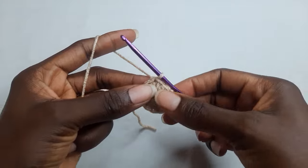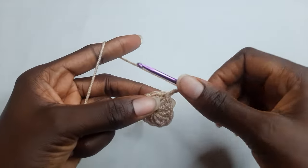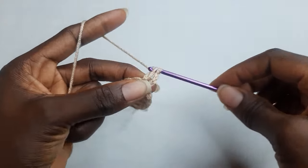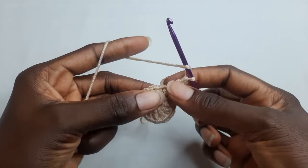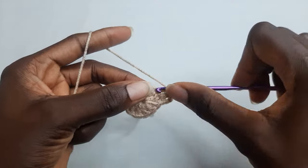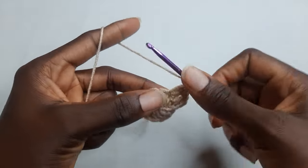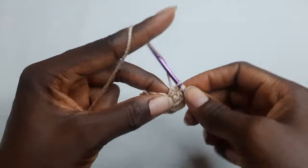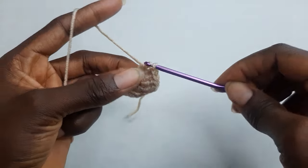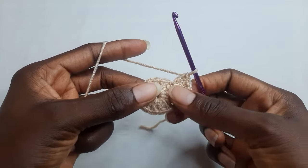To begin your round two, chain three and work one double crochet in your chain three space, and two double crochet in the next stitch. Two double crochet. For round two you're working two double crochet in each stitch.